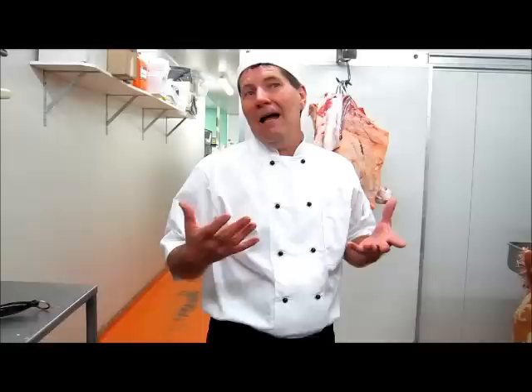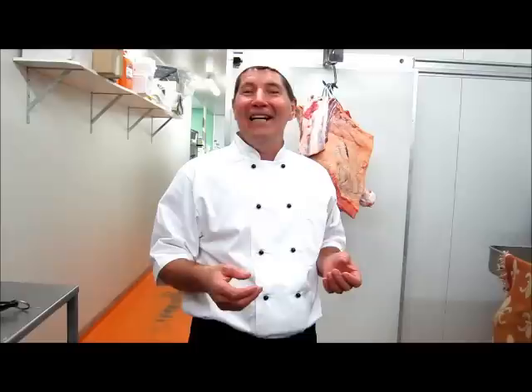In wrapping up, I would like to hope that this demonstration has been somewhat a help to you. I hope that I was able to demonstrate it in a slow and precise way for you to be able to see exactly what's going on, where each cut comes from, how it's taken apart. I thank you for your patience and your watching this. My pleasure. Michael Kruss.